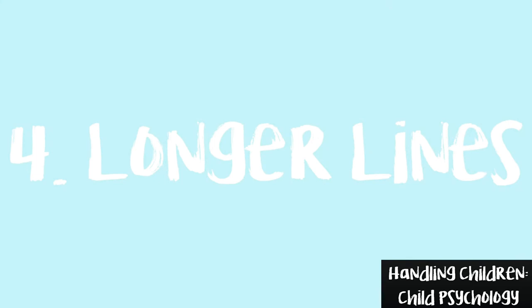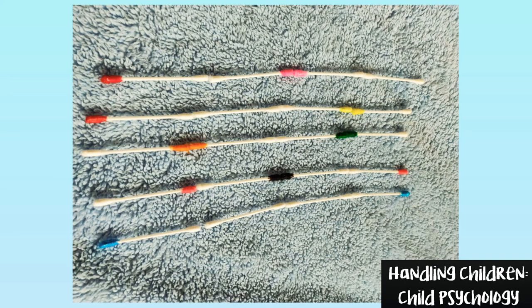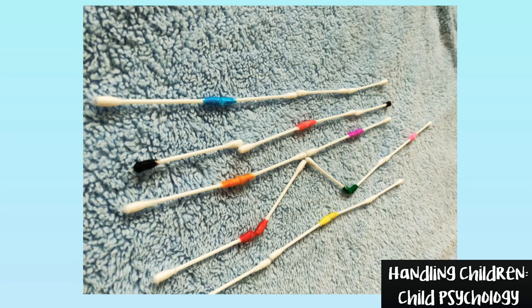Game number 4: Longer Lines. Once they accomplish game number 3, let them create bigger lines corresponding to the color at the end of each earbud. Make sure that you let them choose which color to begin with. All the rules of this game lie in the hands of your child. Let them select their own way of laying them if they don't like the way I demonstrate.